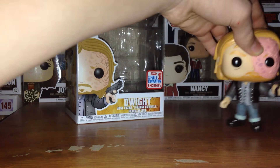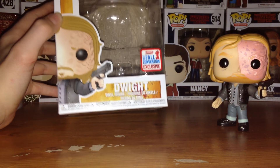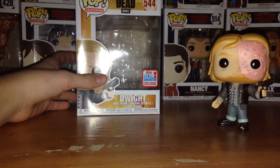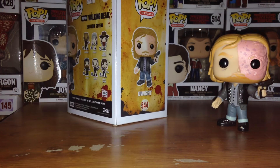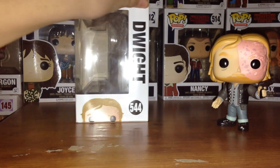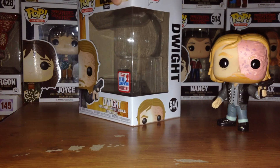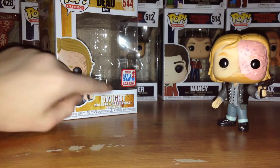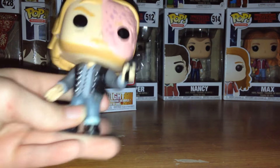Let's move Dwight out of the way and take a look at the box real quick. Right here we've got Dwight, the Fall Convention Exclusive 2017, pop vinyl number 544. We've got Dwight on the side of the box, and on the back we've got Edition 7. He's not pictured in the back because he is an exclusive. We also got a little Dwight peeking out. Same basic box, cool sticker — that's basically the only change.